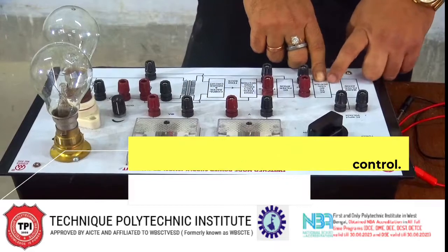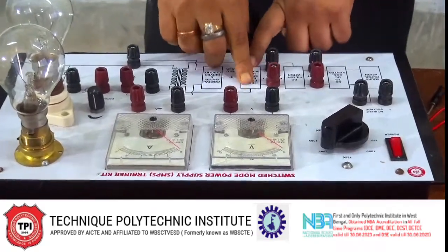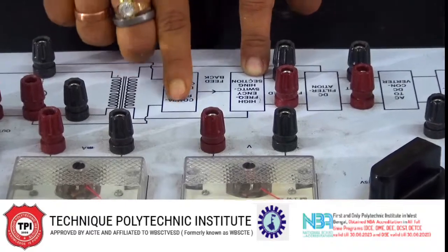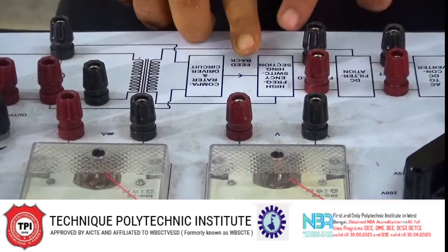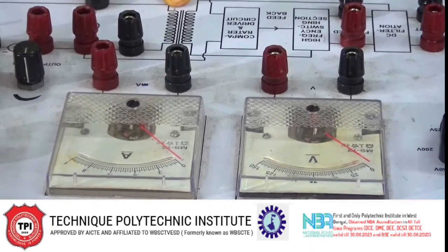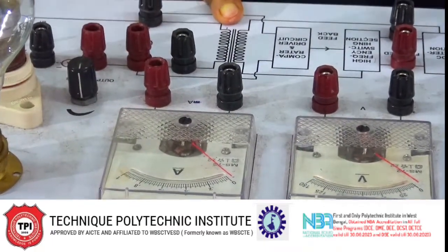The AC to DC converter — that means here is a rectifier, then a filter circuit, then the switching circuit is present. In the switching circuit, feedback from the output is given from the comparator, and the comparator produces the error voltage. Across the switching circuit we are using a transformer — it is a ferrite core transformer. The AC signal is again rectified and then the load is connected from here.